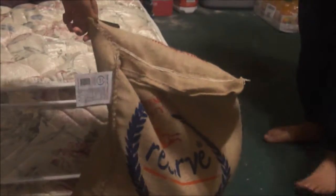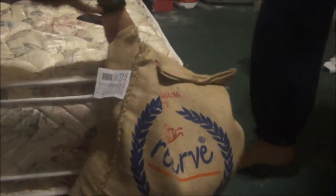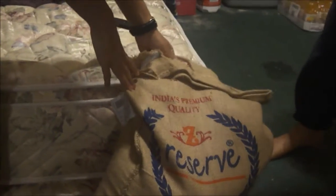Hey guys, this is Brown Jokes and we're here with the unboxing of Basmati rice — Basmati rice reserve, India's premium quality. So it's going to be great. So we'll start.